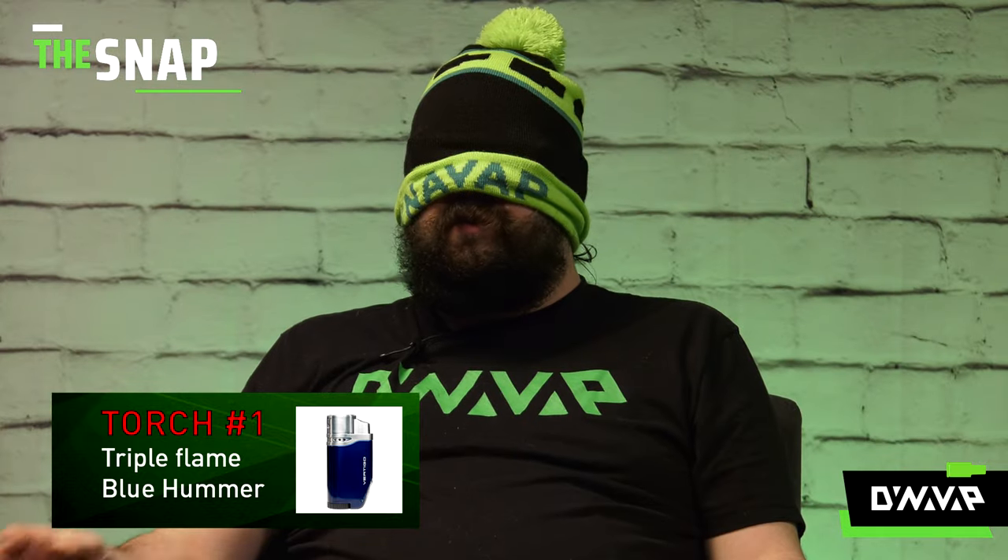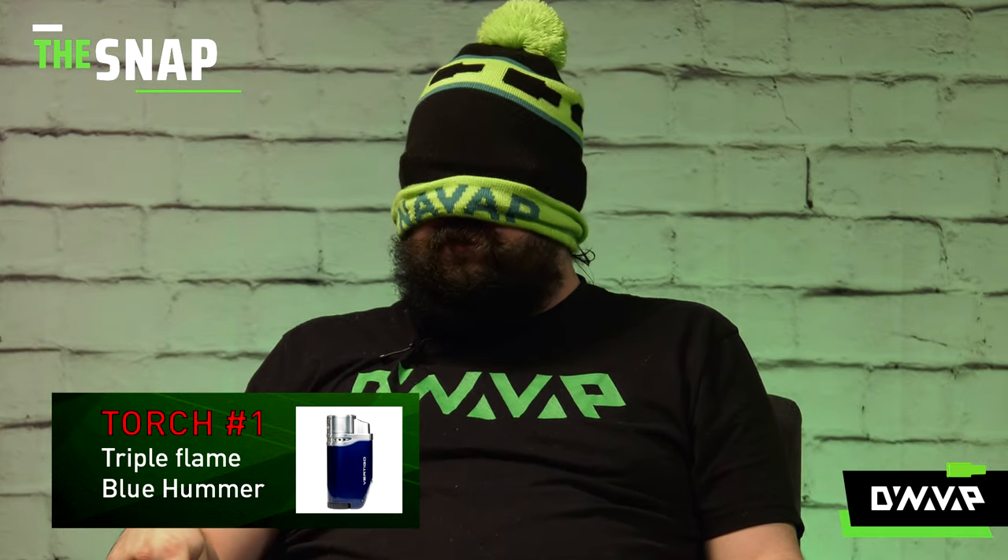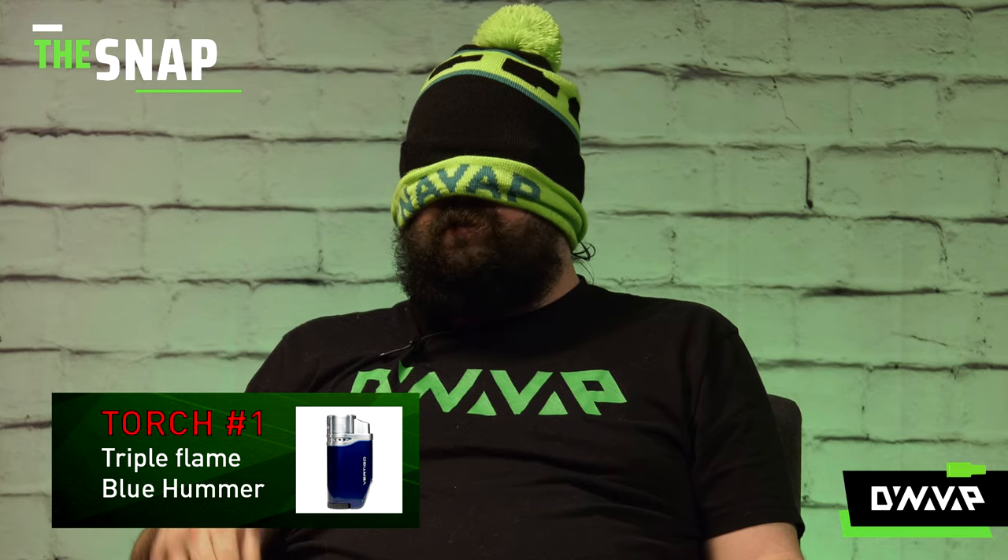It's smooth. I have a hypothesis. I'm going to take some mental notes and see if I'm right. Alright, so that was number one.